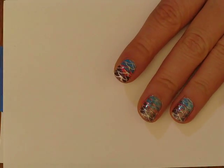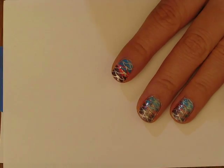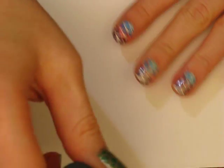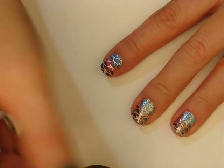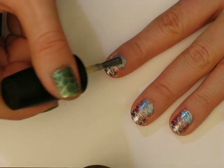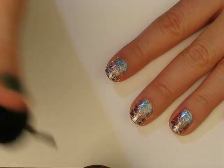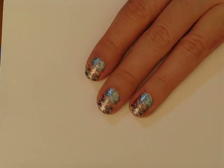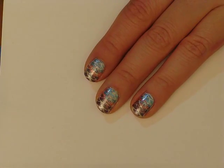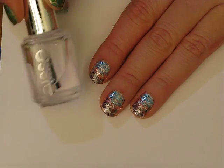Next thing I'm going to do is apply a coat of Upfront and Personal — it's sort of a shimmery champagne colour. I'm going to apply this all over the nail using a really light touch. I'm going to wait for Upfront and Personal to dry, and then I'm going to apply a layer of top coat. I'll be using Essie's Good2Go.